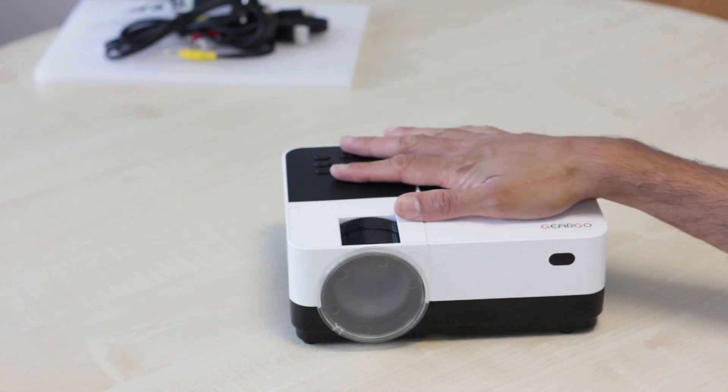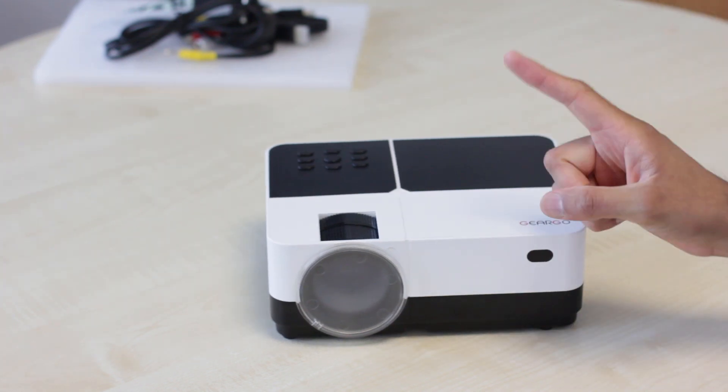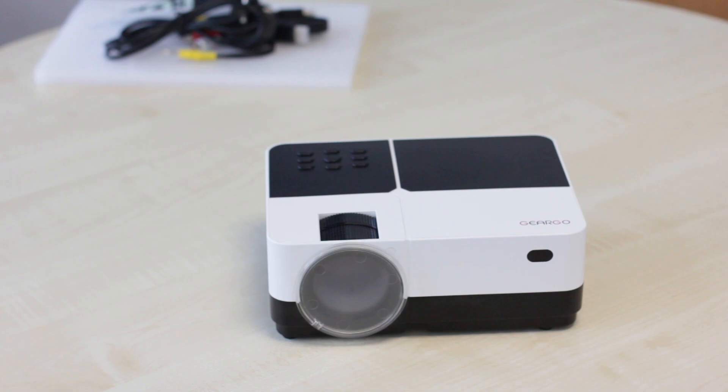We're going to turn it on now — basically power it up, plug in the Raspberry Pi, and see if we can get some gaming going. A couple of things to mention: this is 2800 lumens, so it's not very bright, but it should be bright enough to use in daylight. It's got a bulb lifespan of about 30,000 hours. So let's get it set up.